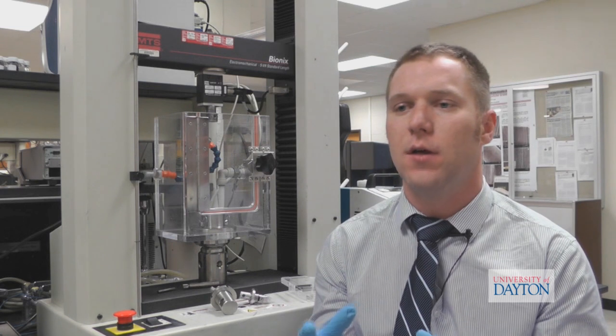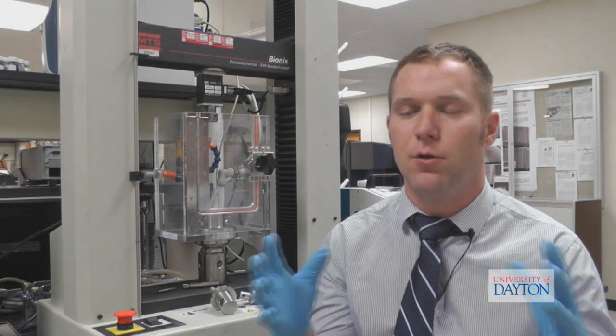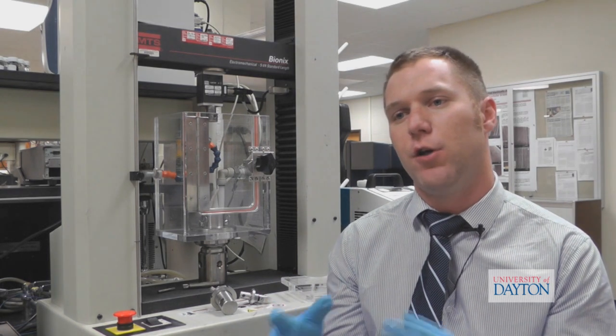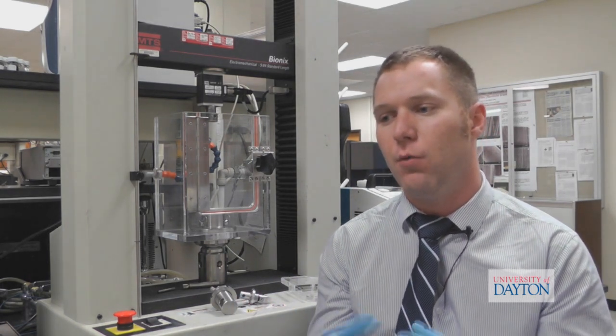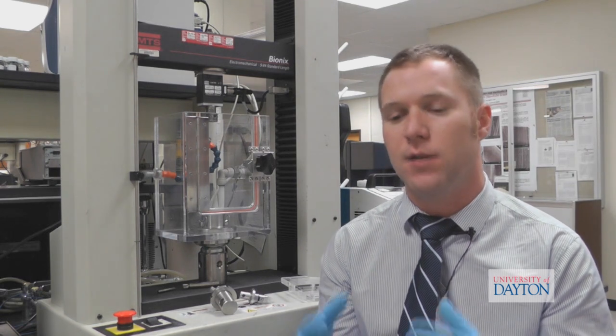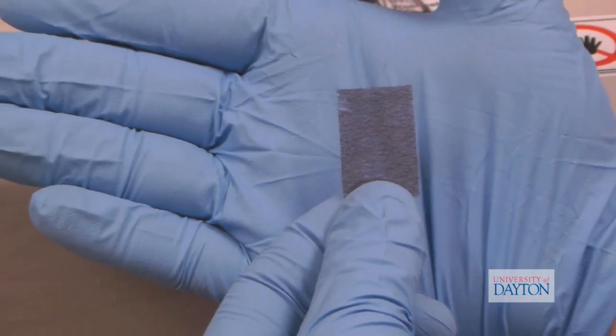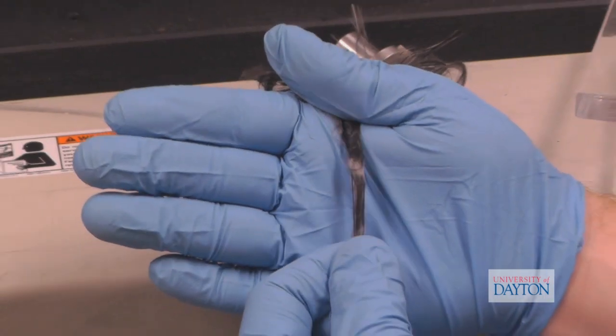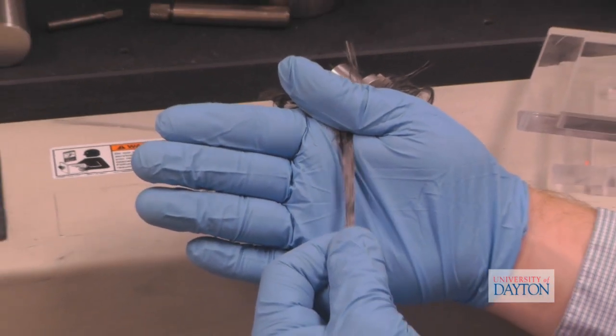When we're looking at scaffolds, there's a multitude of properties that we really need, and it depends specifically on the application that we're using the tissue scaffold for. In the current paper, we used it for soft tissue, so we want something that's rigid enough to keep the mechanical strength and stability, but we also need something that's elastic. That's very important — finding that balance — and that's something that's currently lacking with respect to biomaterials.